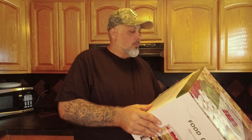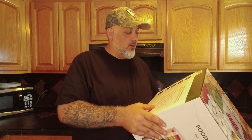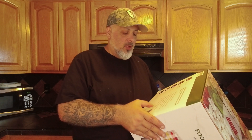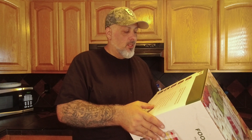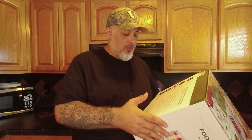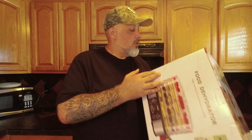One thing I did notice off rip was down here it says 350 watt power or energy efficient power. But over here it says 360 degrees hot air circulation. So I'm assuming the entire thing circulates the air at 350 watts of power. The temperature range again is 104 degrees to 158 degrees.